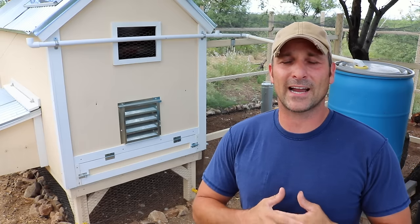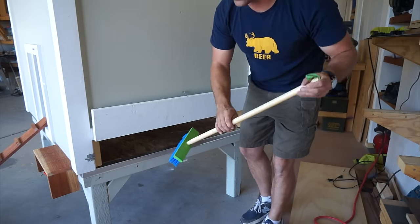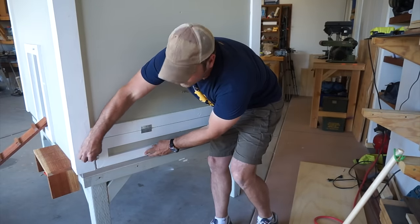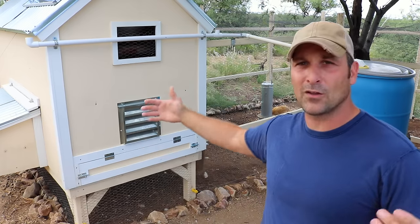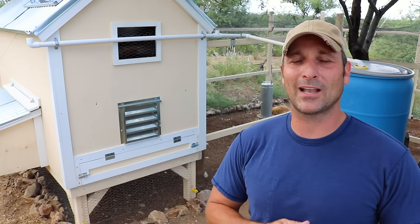Some of you may be familiar with this access door — it's the same type of door I made on the coop that I built for my in-laws, to make it easier for my father-in-law to clean out the coop. I was so happy with it I figured this coop deserved that upgrade. So let me take you around, I'll show you what the trays look like, how the door opens, all that functions, and hopefully this is going to make cleaning the coop a lot easier.